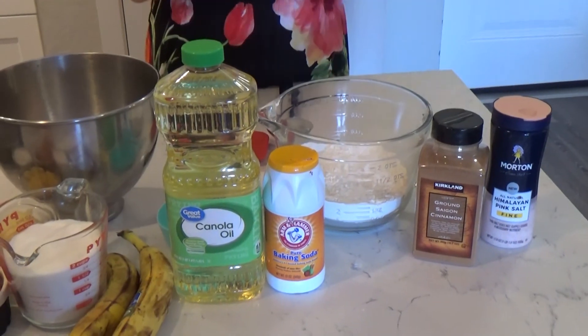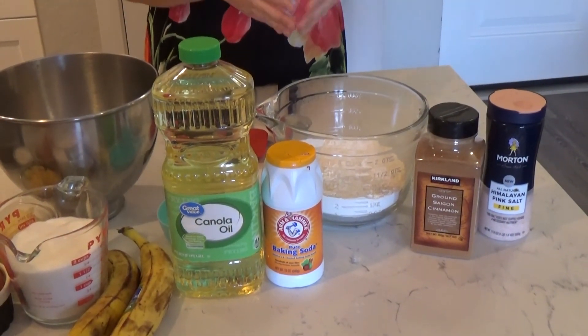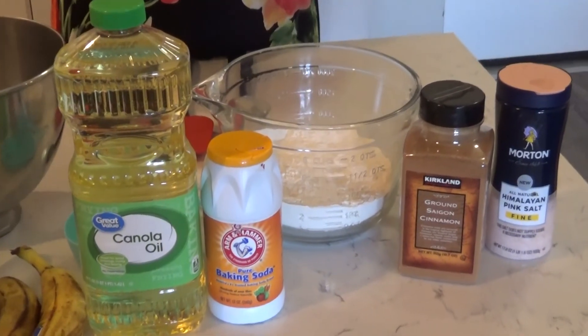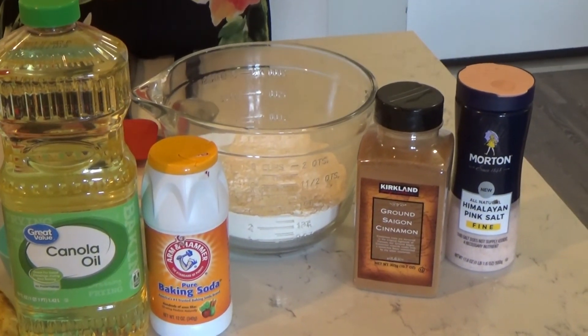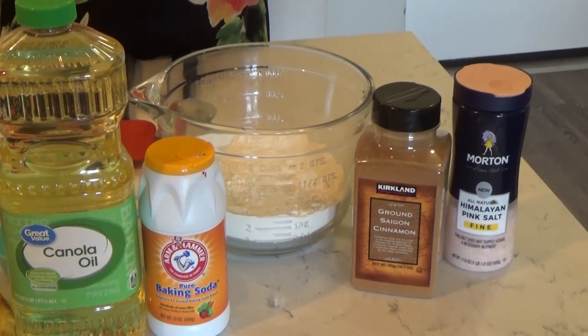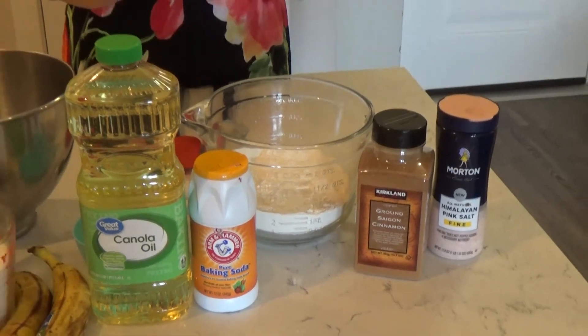Let's talk about the ingredients we're going to need. First, let's start with the dry ingredients. You're going to need three cups of all-purpose flour, one teaspoon of salt, one teaspoon of cinnamon, and one teaspoon of baking soda. Take those and put them together in a bowl, and then in a separate bowl you will work on your wet ingredients.